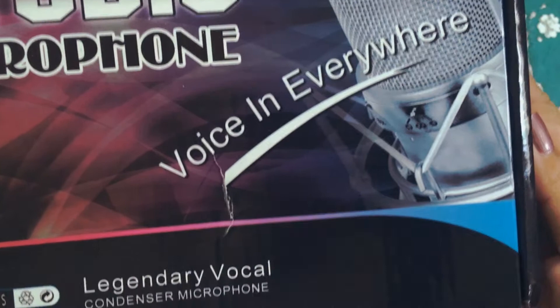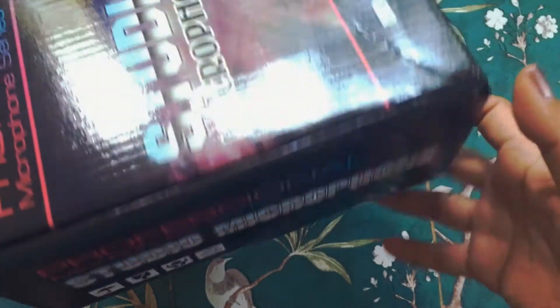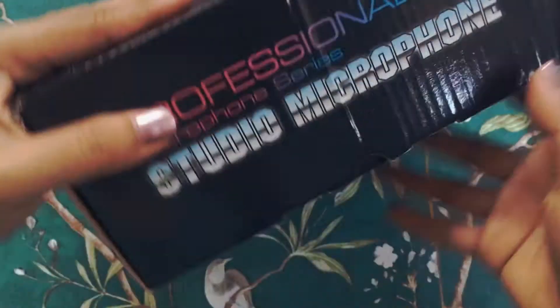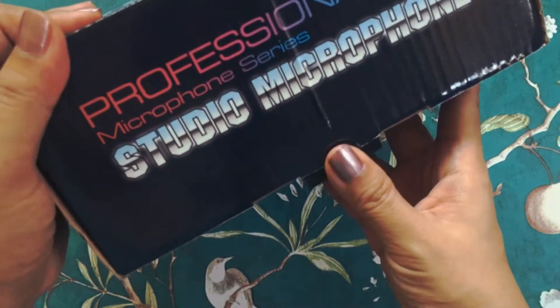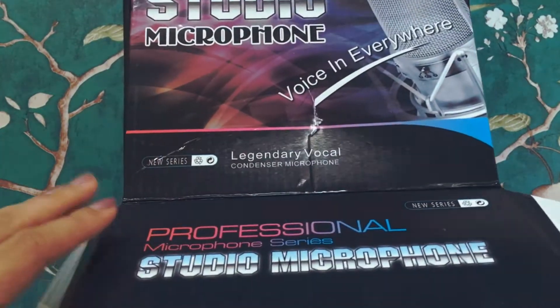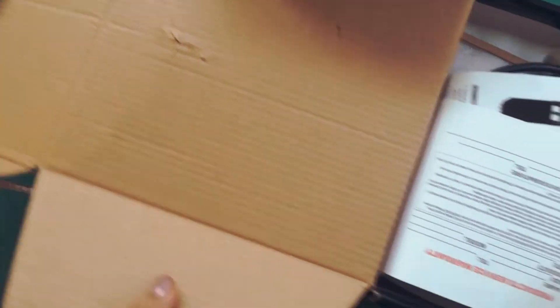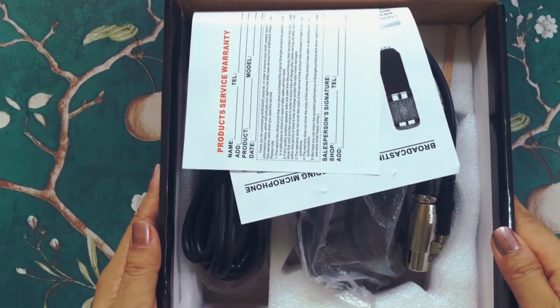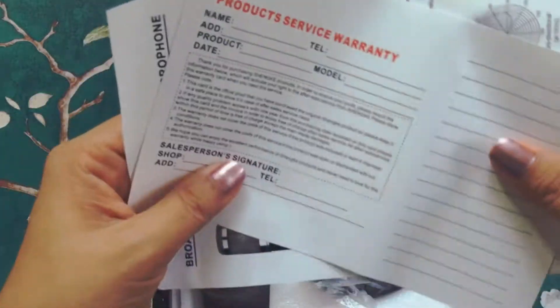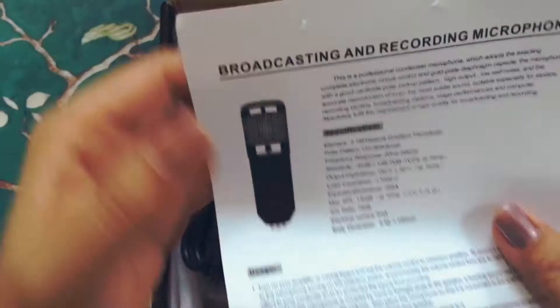I purchased all of these on the Shopee app and I will be linking all the sellers in the description box below. First is the service warranty, which this microphone does not have.